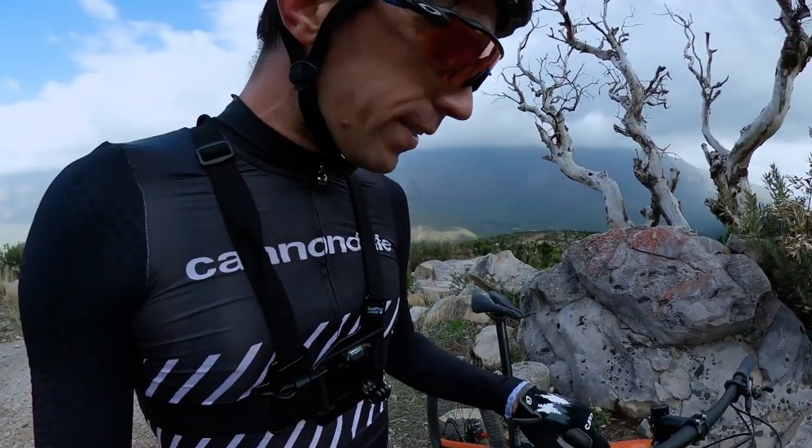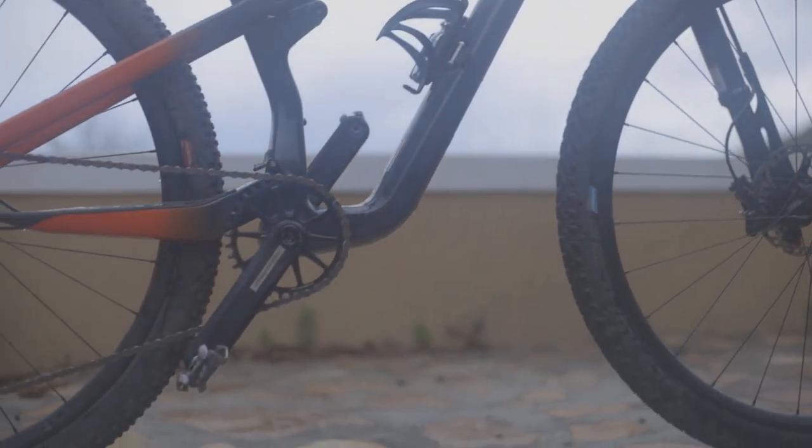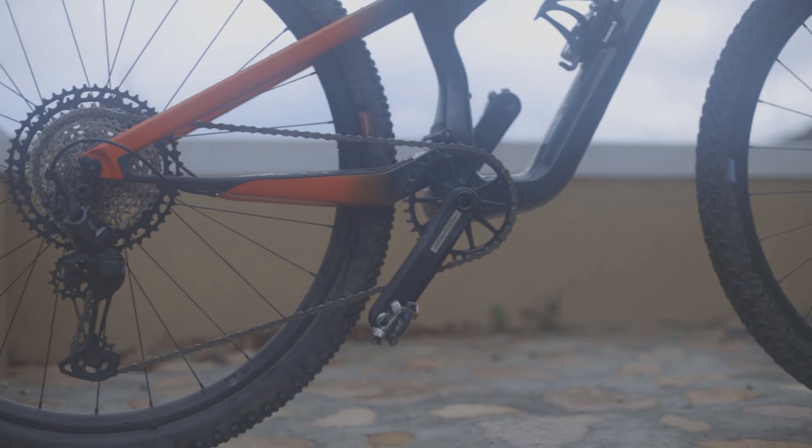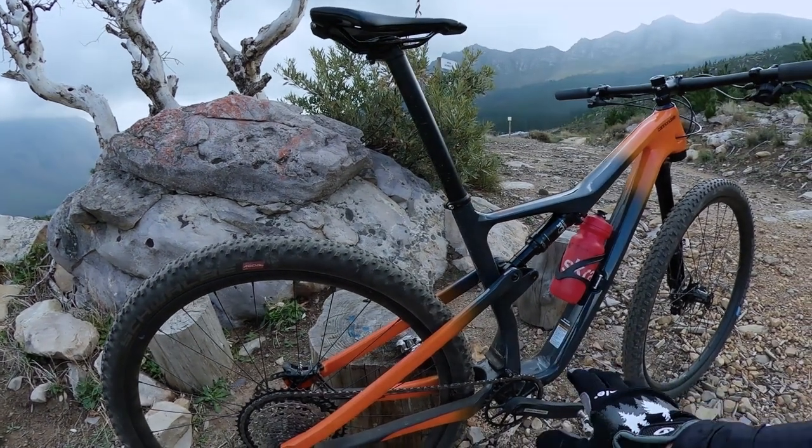So drivetrain — you've got full XT componentry. The only thing that's not XT is the hologram crank system, which is actually top notch. I love that crank system. It's super stiff and light, and you can put the Stages power meter on there.